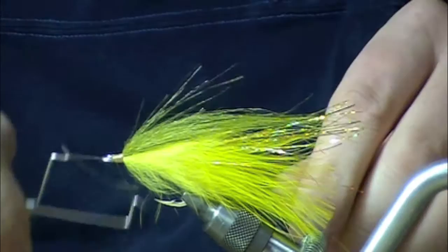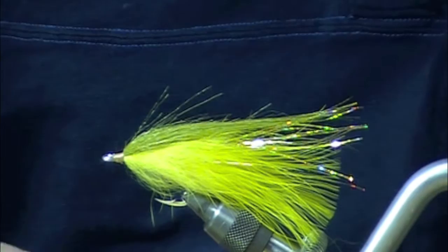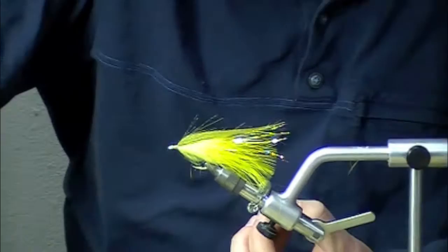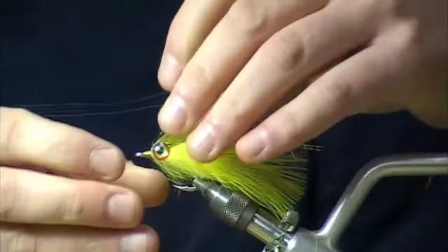Take my whip finisher at this point since most of the materials are in place. Now what we're going to do is add the new eyes from Clear Cure Goo. I'm mounting these with a little bit of CA glue, but we are going to go over them and make kind of a hard-headed version, so we'll get a little bit better sink with this one.